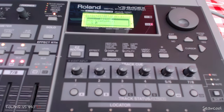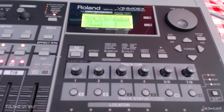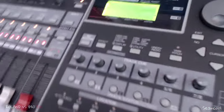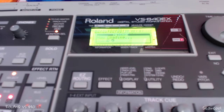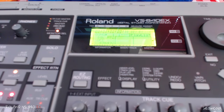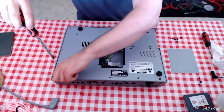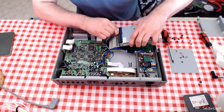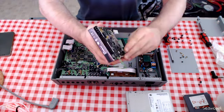I want to upgrade this hard disk recorder with a SCSI port. I want to upgrade the firmware to the last version and I want to change the zip drive to a compact flash card reader and writer. You will see this here in the video. Here you see 49 minutes with this zip disk, but the problem is sometimes when you are recording a lot of stuff you get the zip busy error, and zip disk is not up to date.